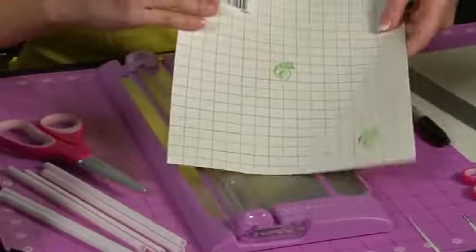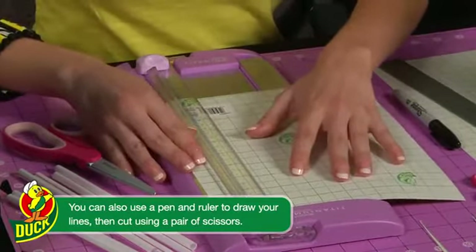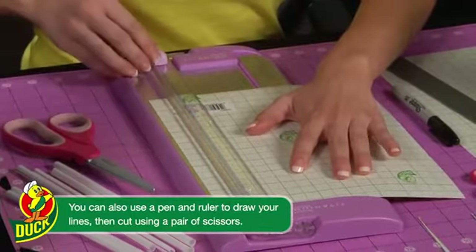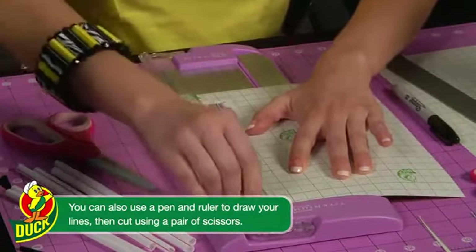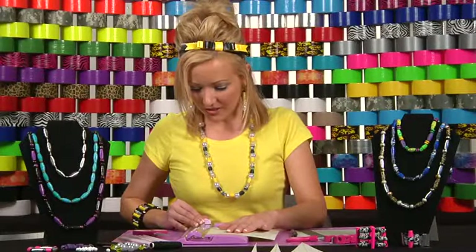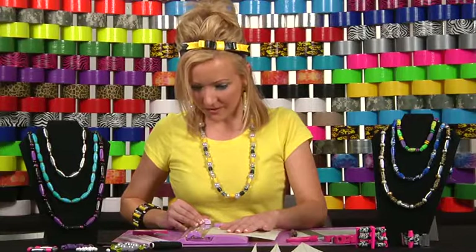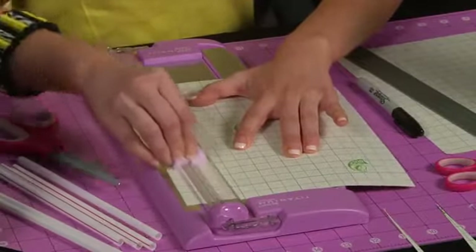Today I'm going to be using the trimmer. First, I recommend you cut off the first row of squares and save it for an extra project you're going to do another time. First thing you're going to want to do is cut a strip by lining it up and cutting a triangular piece.